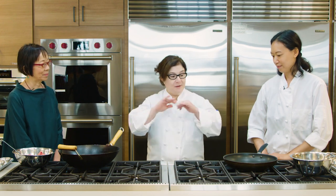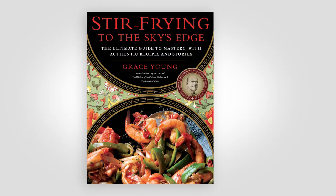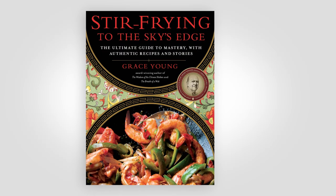We're here in the test kitchen this morning welcoming Grace Young, the stir-fry guru. I'm here with Lan Lam and I'm Lisa McManus. We're going to do a comparison of cooking in a wok versus a nonstick 12-inch skillet. We're going to start with beef and broccoli — a recipe from one of Grace's cookbooks called Stir-Frying to the Sky's Edge.